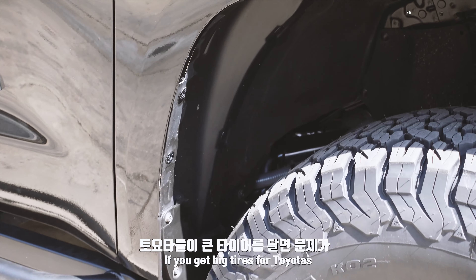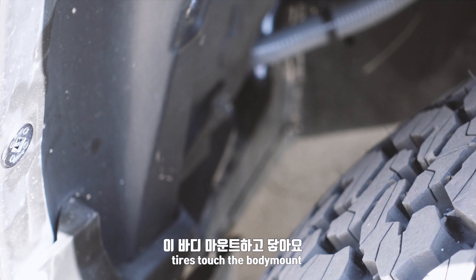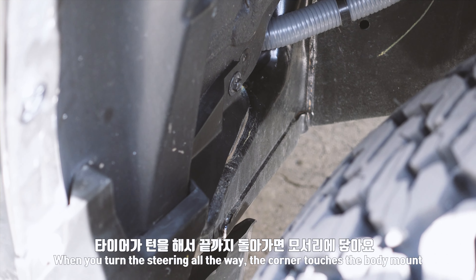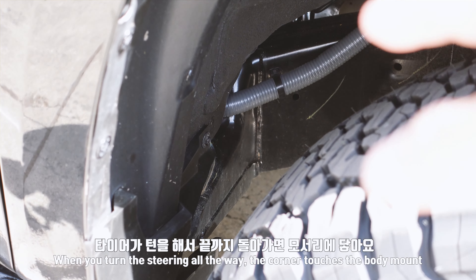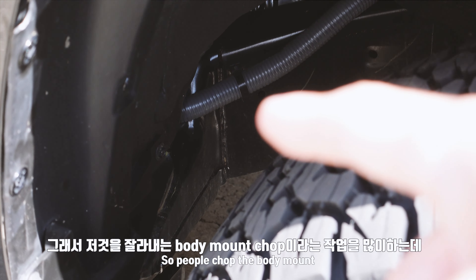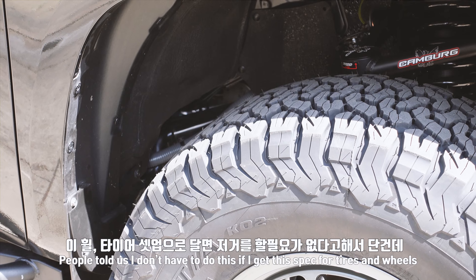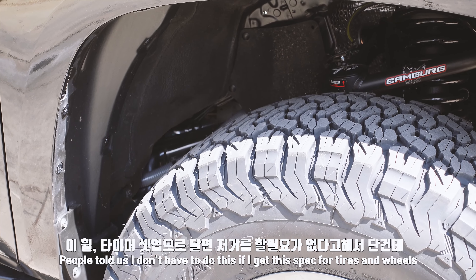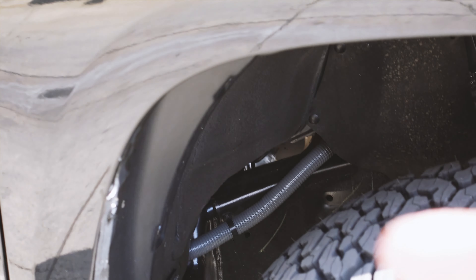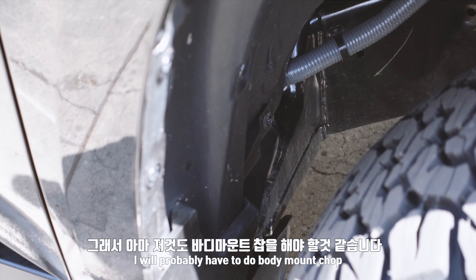The biggest problem is the tires and the body mount. The tires turn so it rubs at the end. I'm doing a lot of work with the body mount — I did a lot of work with the FCA. If you go off-road, it's a lot more. So I think I should do the body mount job.